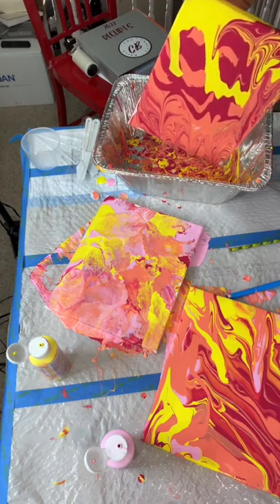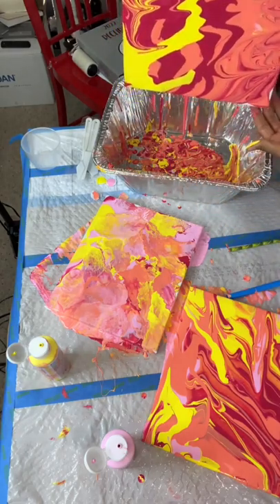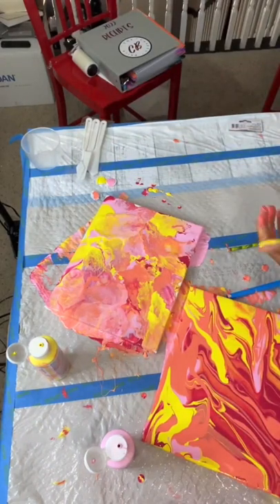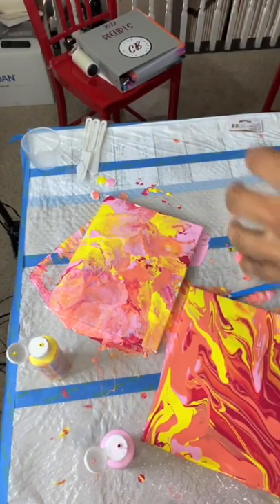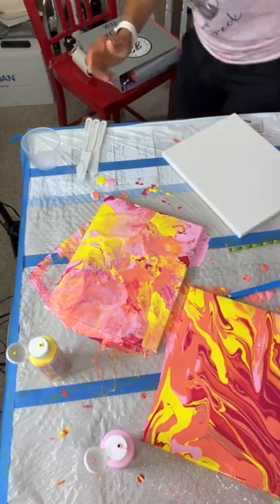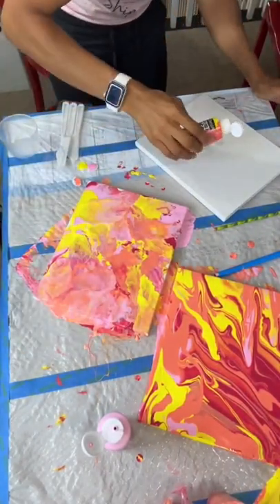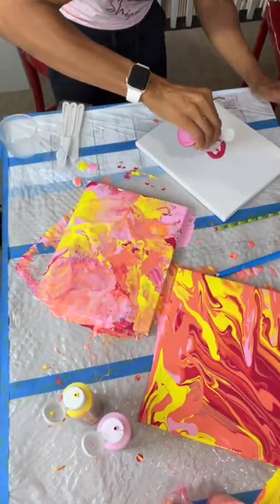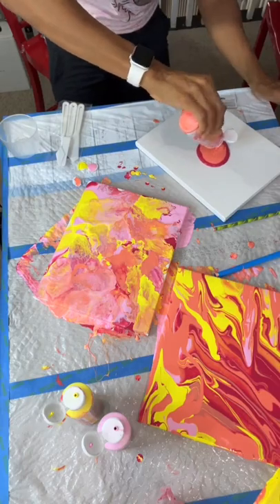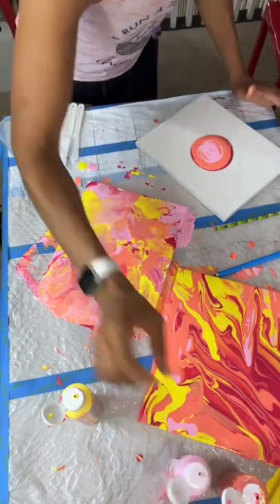I should have kept blowing it outwards. I have one more canvas — maybe I'll just do one that's just blowing. Okay, I'm going to do one that's just blowing. Let me wipe my hands off. I have one more canvas — let's blow it out and see what it does. Last one. Keep blowing it outwards. I'm going to start with this in the middle: yellow, some orange, pink, and some yellow.